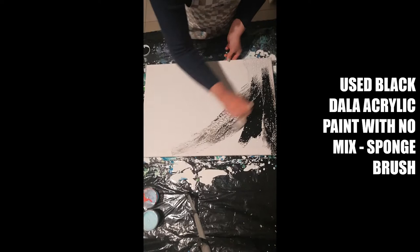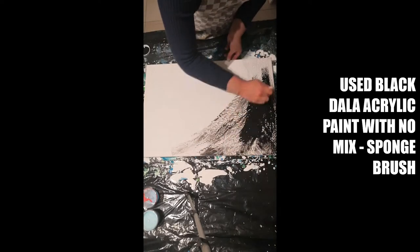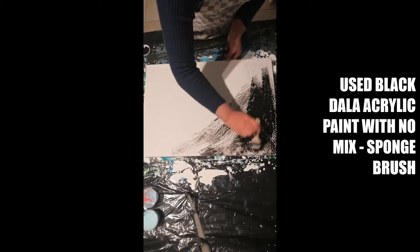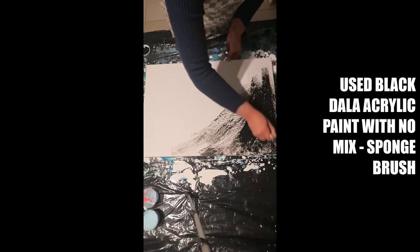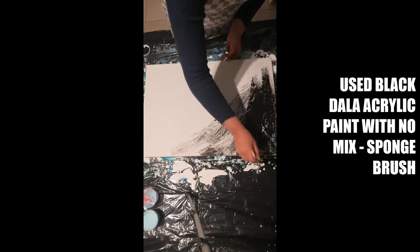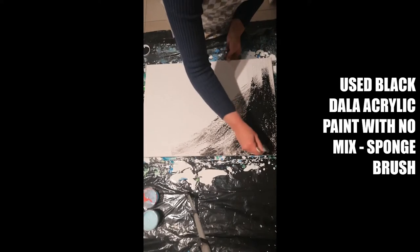I'm actually quite excited about it. The ones that I've seen have been like metallics, so I'm not sure what sort of color I'm going to go for. But hopefully it turns out well. I'm looking forward to seeing the end result.